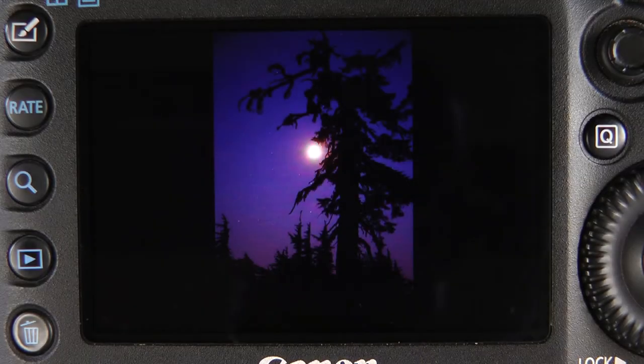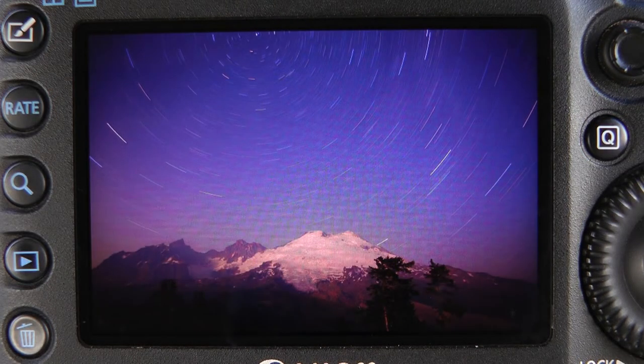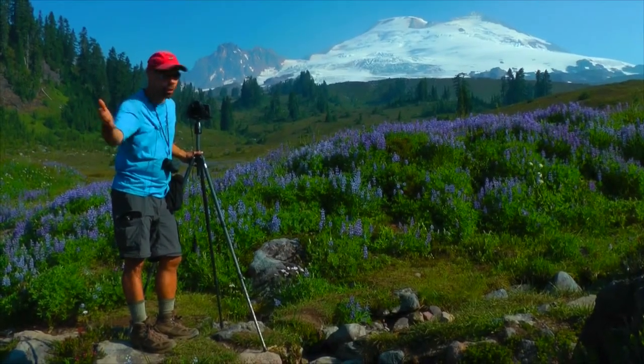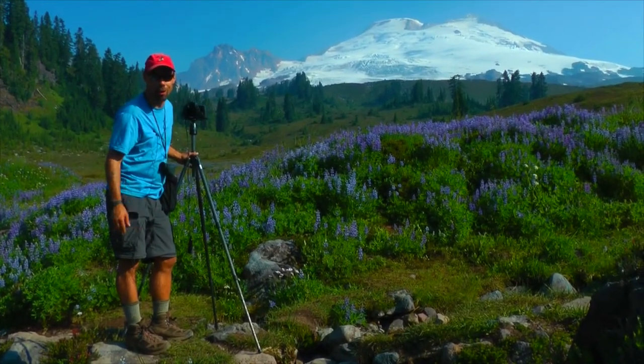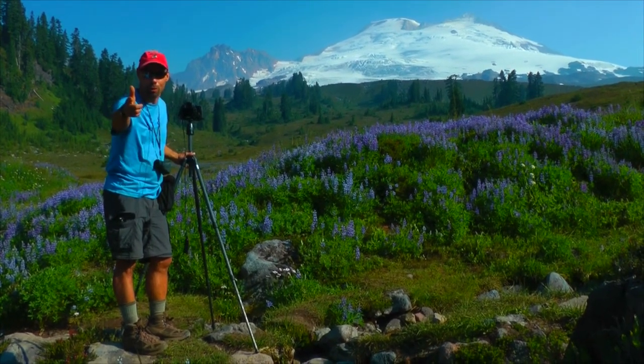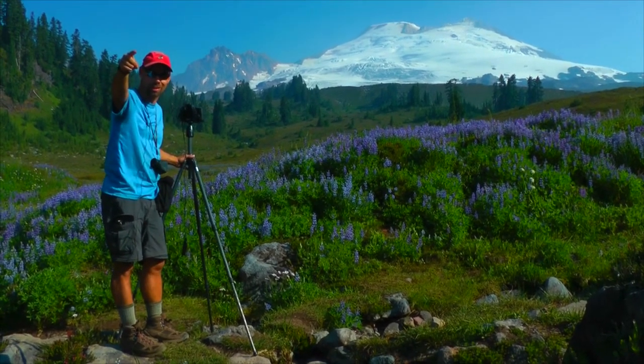Nailed it. Bonus footage. A little more bonus footage for you — we just couldn't pass up this shot on our hike out this morning. Thanks so much for watching. We'll put all the photos up at the end of the video here. Thanks a lot. We'll see you next time. It's Out in the Field with Randall J. Hodges.